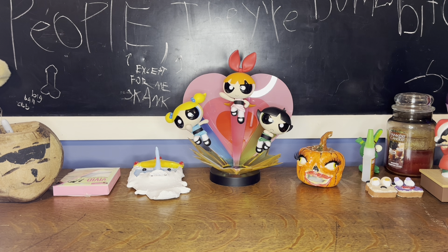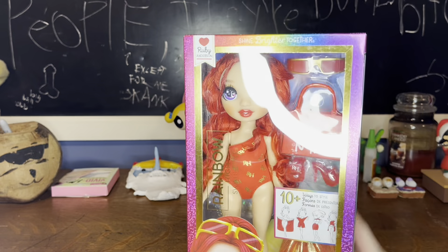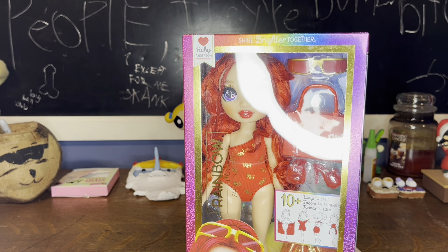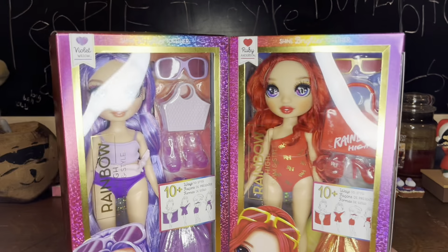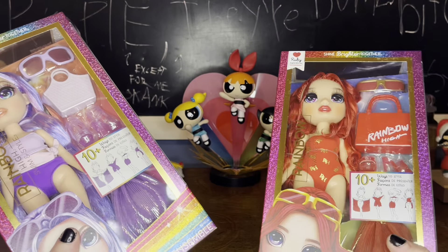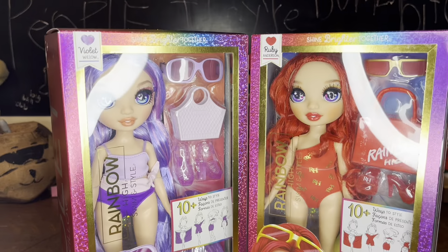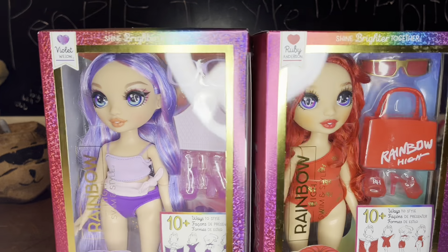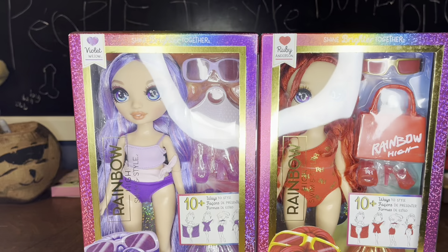Today, finally, we're reviewing dolls again. I was able to find Swim in Style Ruby at Walmart, and I decided to also pick up Swim in Style Violet. I wanted to not like the reboot dolls, but what can I say? Are they as great as they used to be? No, but they're still really good dolls. So yeah, I decided to pick up these two.